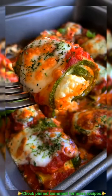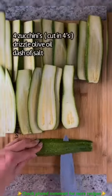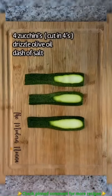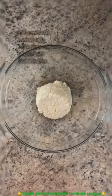The most delicious zucchini ricotta roll ups you'll ever have. Take four zucchinis, cut into four equal pieces, and cut a little bit off the end so that they can lay flat. Add olive oil and salt, then bake for 15 minutes until nice and soft at 400 degrees.